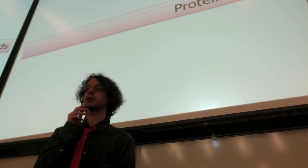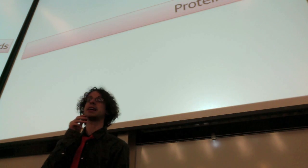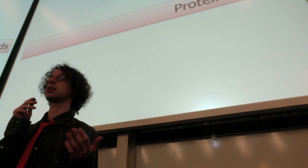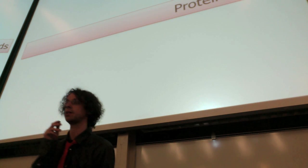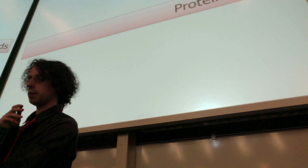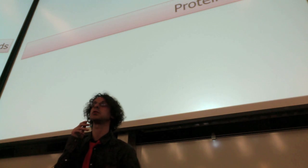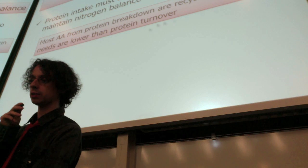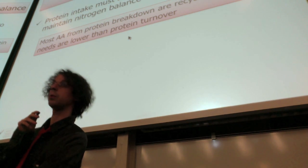Protein needs — so how much do we need? Remember we also have to pay attention to protein quality, so whenever we talk about protein requirements, we not only ask how many grams but also whether we have all of our essential amino acids — good enough protein quality. Also remember what we said about protein turnover: our protein need is very high, but that doesn't mean we need to take all that protein from diet, because most of it we recycle. Most amino acids from protein breakdown are recycled, so protein needs are lower than protein turnover, and we cannot use protein turnover to determine how much protein we need.